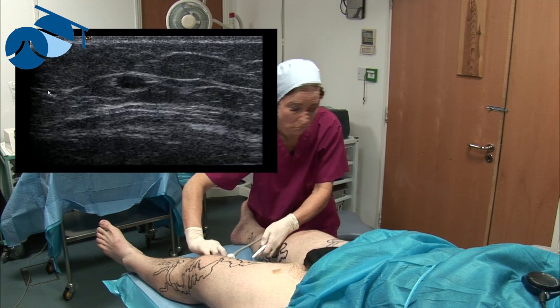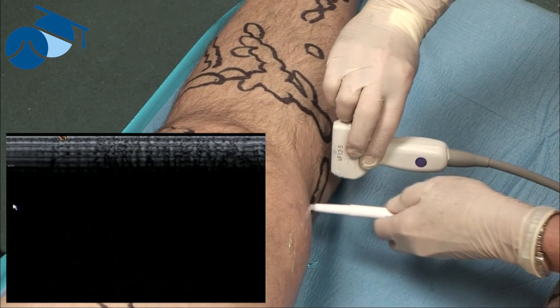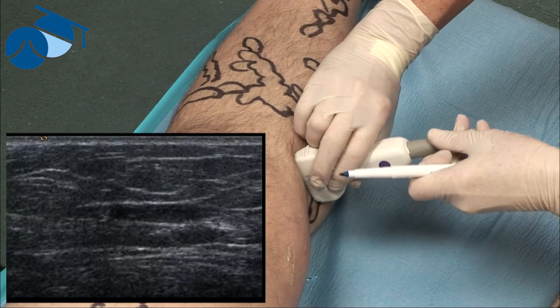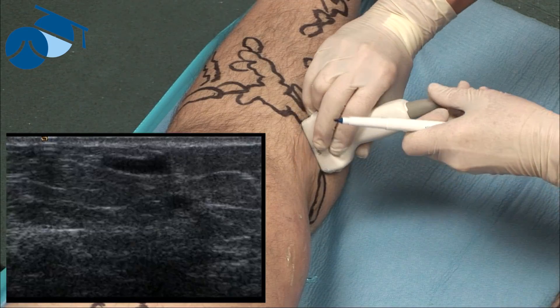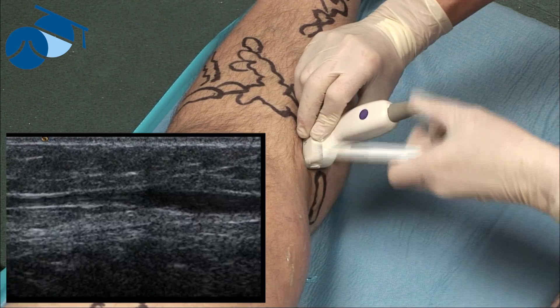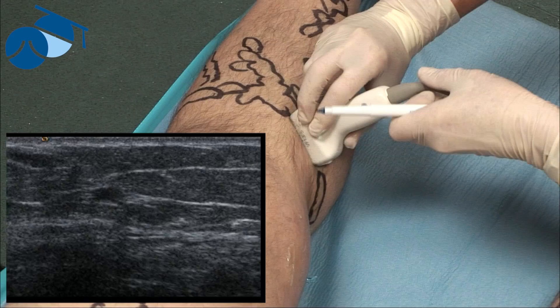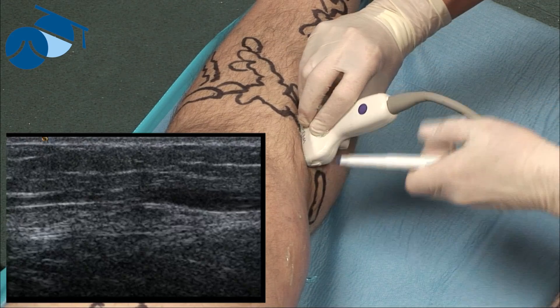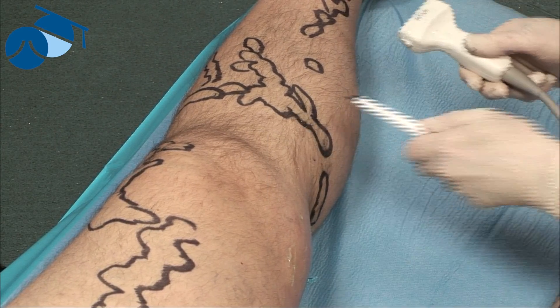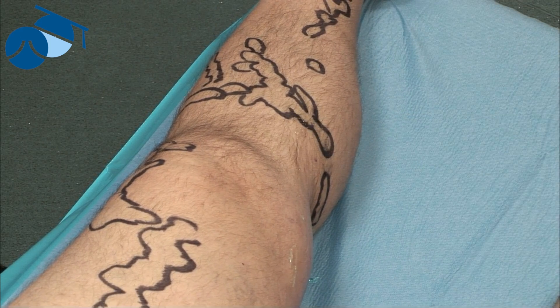The vein is coming to the surface now, so we're choosing the optimal point of entry for the surgeon — about that position there. There are lots of tributaries coming off; that's the longitudinal view, which is quite nice to cannulate. We'll mark that as the end of the marking and also the beginning of the endovenous surgical point — that's the entry point we've selected.